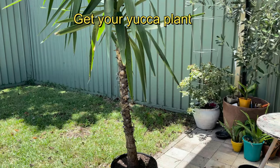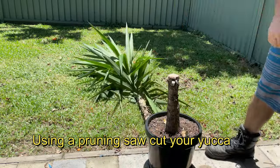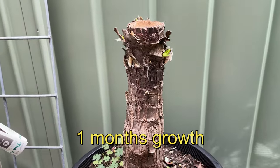Step 2 is to get your yucca plant. Step 3 is to grab a pruning saw and cut the yucca plant off. Step 4 is to move the yucca plant somewhere out of the way.